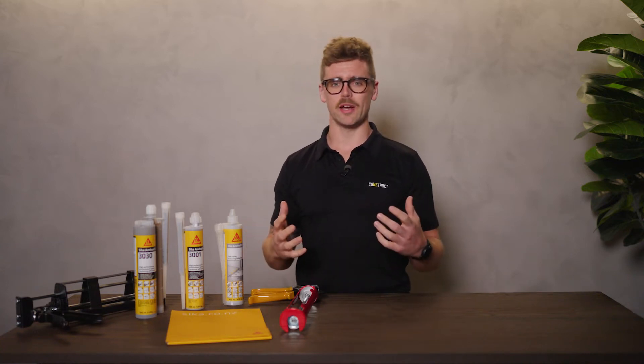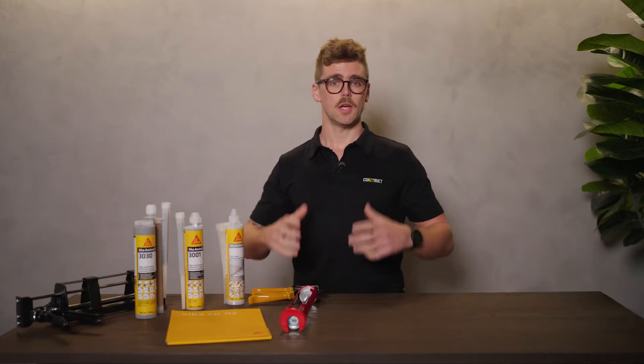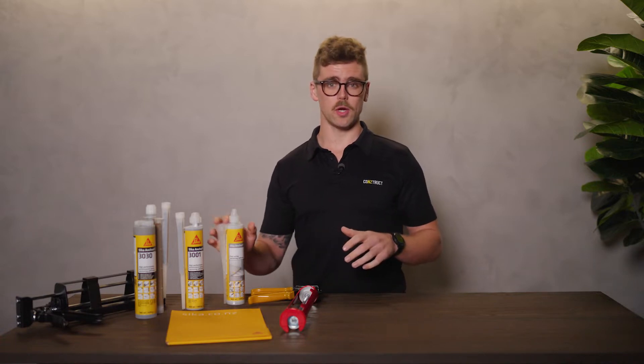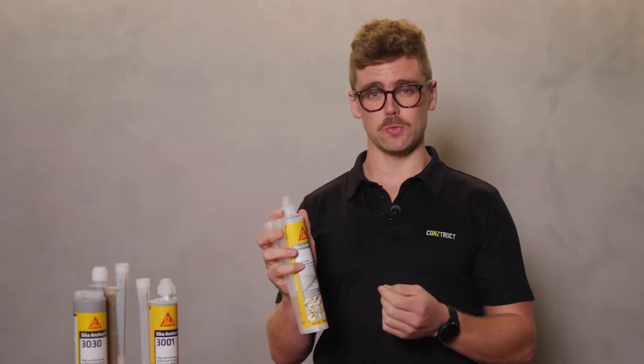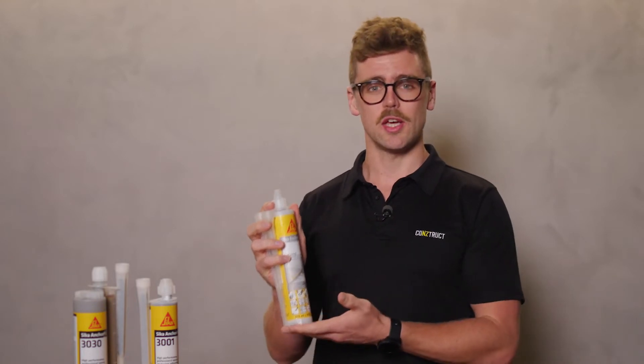And as you'd expect from a global brand leader, Seeker has reliable products that can manage both. For a fast curing chemical anchoring adhesive for all grades of rebar or reinforcing steel, threaded rods and bolts and special fastening systems in non-structural applications, use Seeker AnchorFix One.